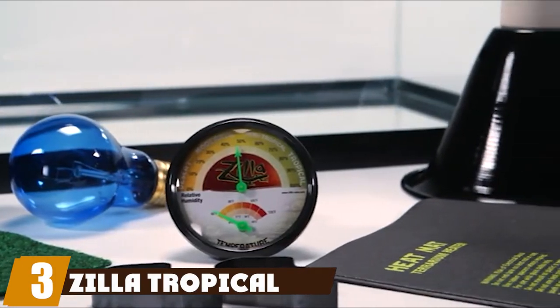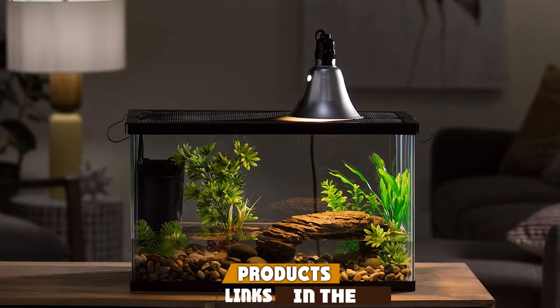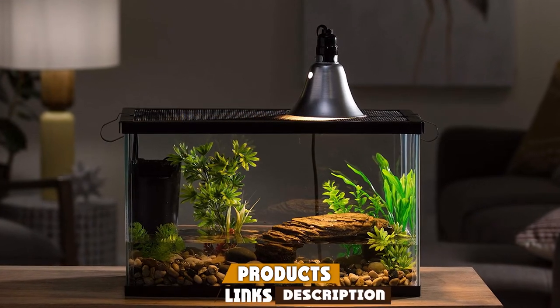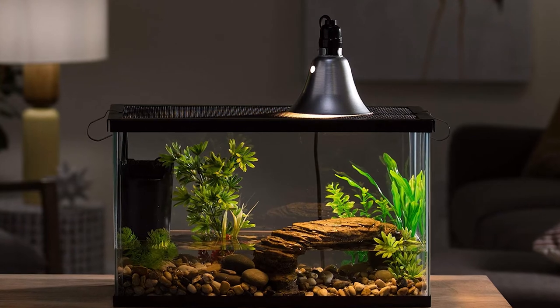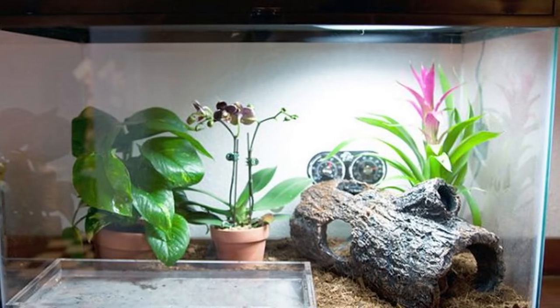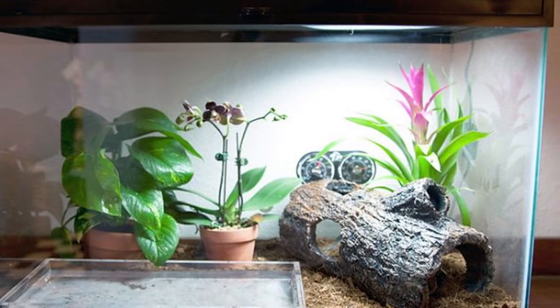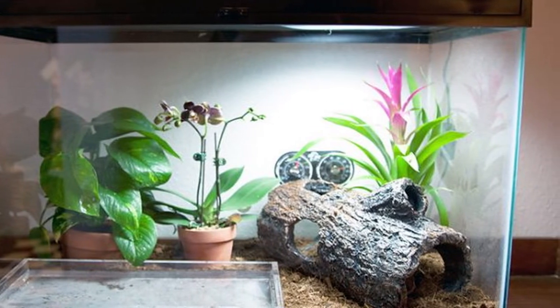The number three position is held by the Zilla Tropical Starter. The Zilla Reptile 10-gallon starter kit features a high-quality reflective dome light with a humidity and temperature gauge, providing a unique and warm environment for tropical-dwelling turtles, geckos, and other reptiles. The rimless and open top makes it easy for you to watch your shelled friend as he crawls out to bask.